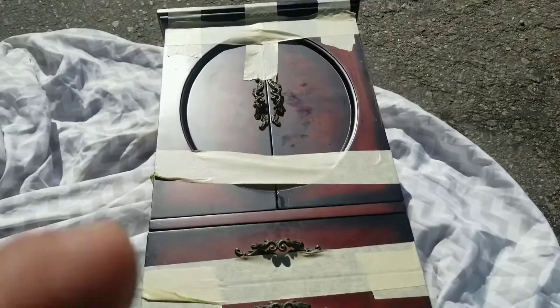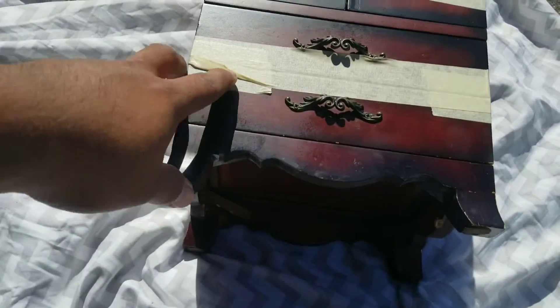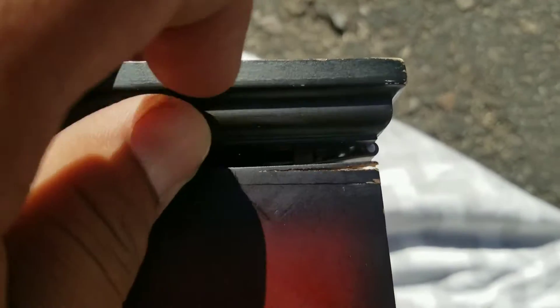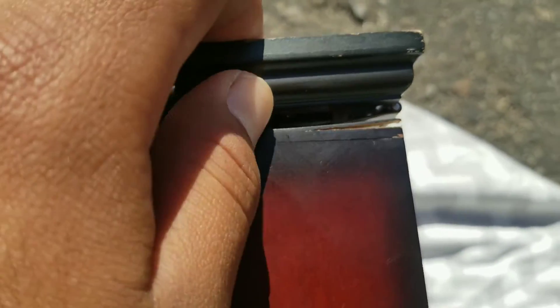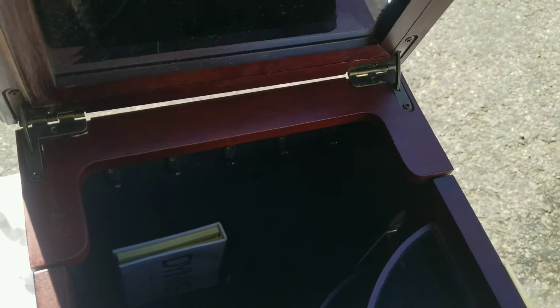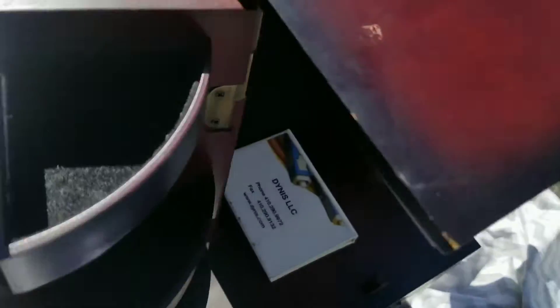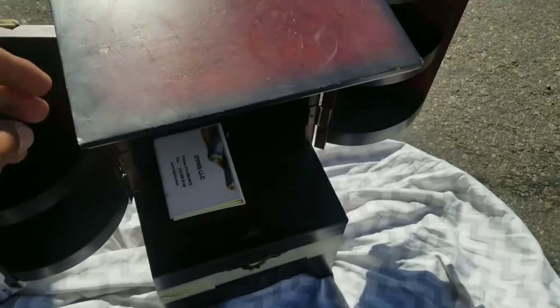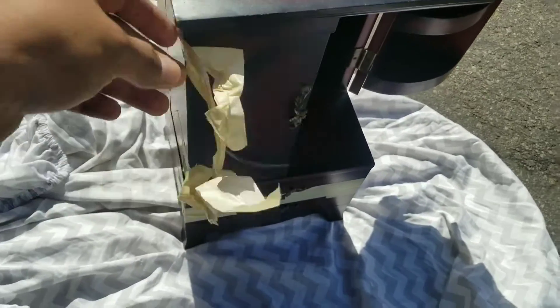Today we are going to paint this jewelry holder and fix it up a little. There are some problems with it — as you can see over here in the back, it's kind of coming off when you open it. You can see right here that it lifts up, and when you close it, it drapes down. So we're gonna fix that problem, repaint it, and make it look like new again.